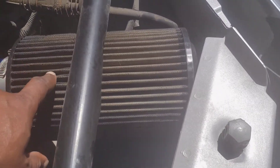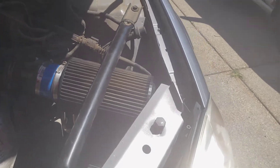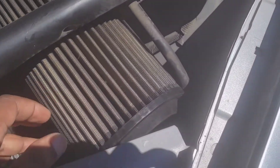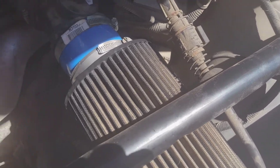It's a real K&N right here. Took that off my 06 Tahoe I had. It's a K&N high performance filter. It's sucking good air.